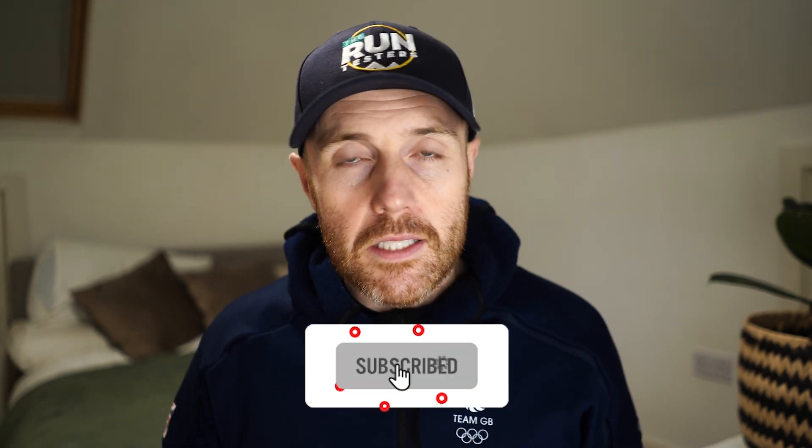That's it from me and Kieran on the New Balance Fresh Foam More v4 and the On Cloud Monster. Thanks for watching — don't forget to like, subscribe, and click the bell icon. Check the channel for road and trail shoe videos, running headphones and watches. We also have a monthly podcast — link in the caption below — with a different theme each month. If you enjoy it, please leave a rating and review so others can find it.